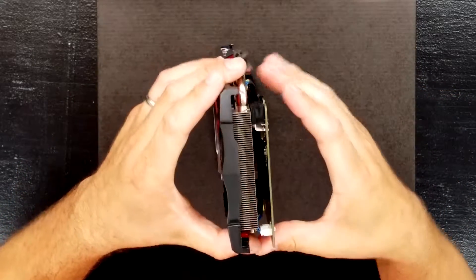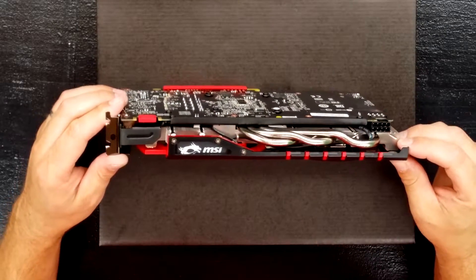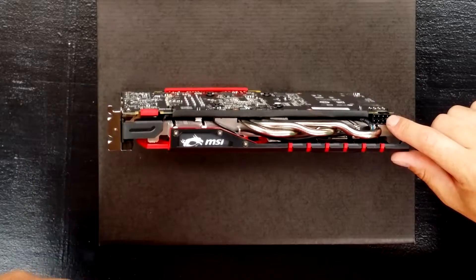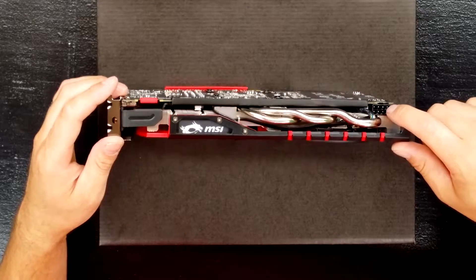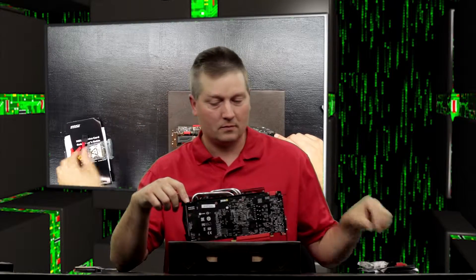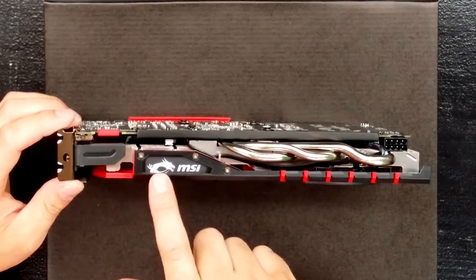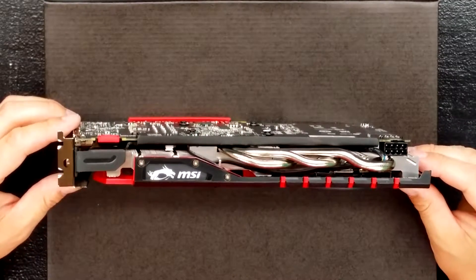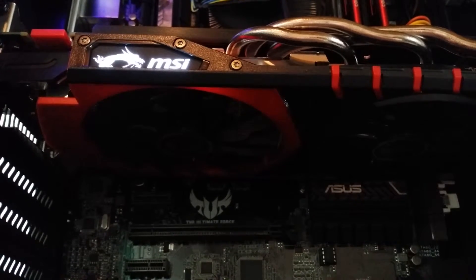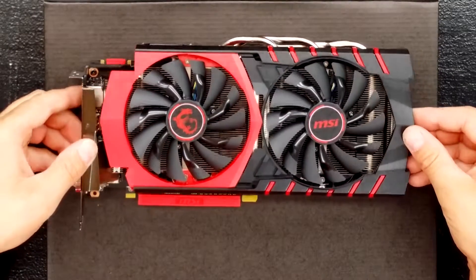Let's look at the top. It has one 8-pin power connector, so your power supply needs an 8-pin, or you can use the included adapter to go from 6-pin to 8-pin. There are the top heat pipes and the MSI logo, which lights up. I'll show you a video of it lit up in operation.